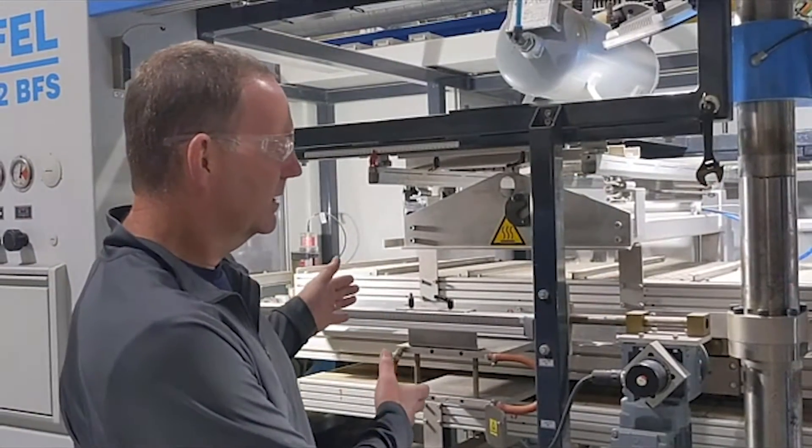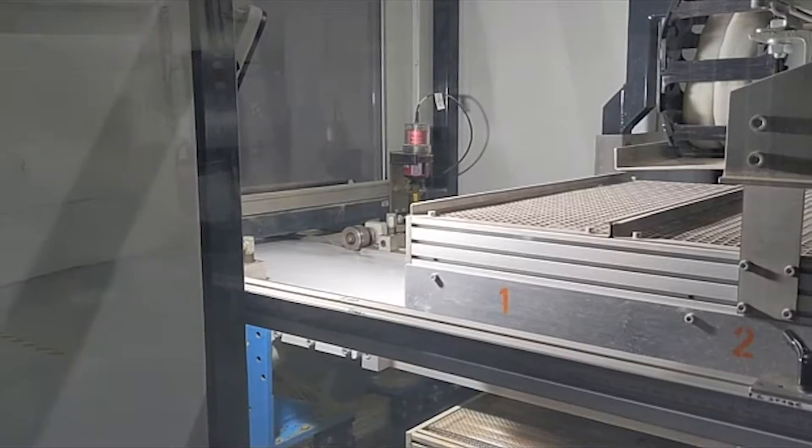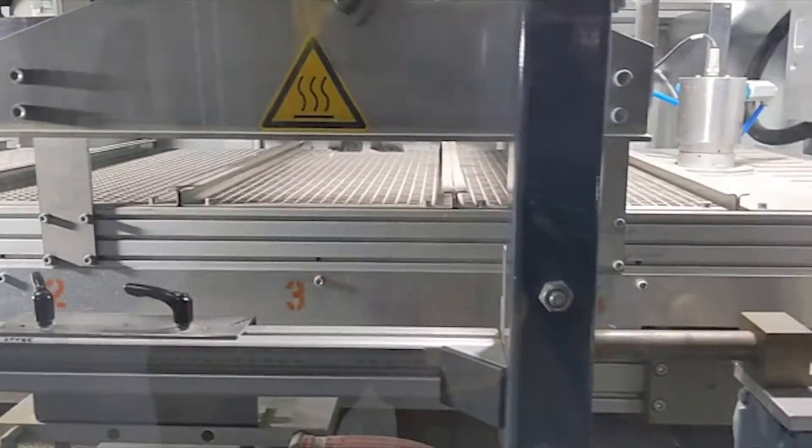As the sheet indexes through the machine, the first step is the oven. The oven starts preheating the sheet and starts driving a little bit of nucleation into the sheet prior to going into the forming process.